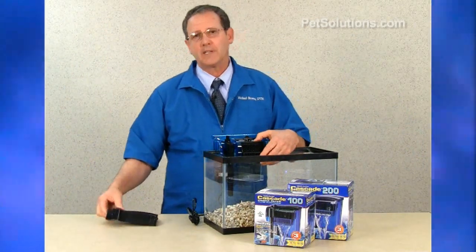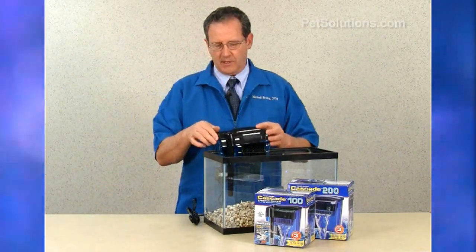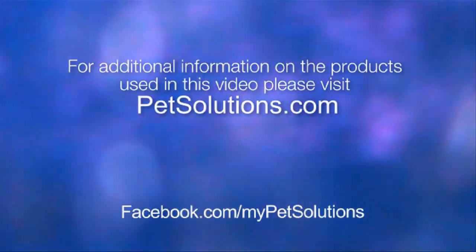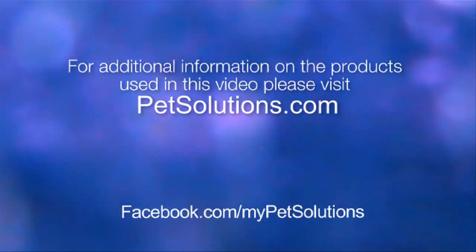It is available in sizes from 10 gallons to 100 gallons. For additional information on the products used in this video, please visit PetSolutions.com.